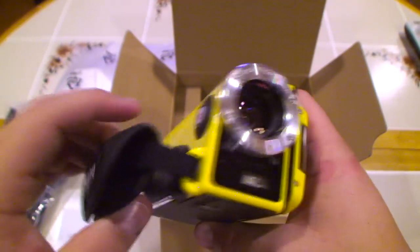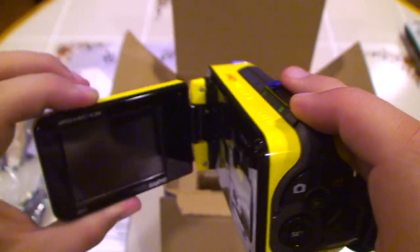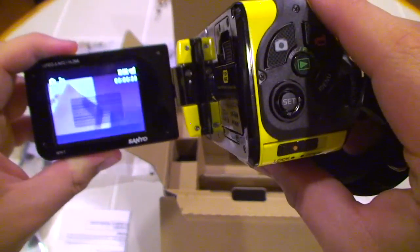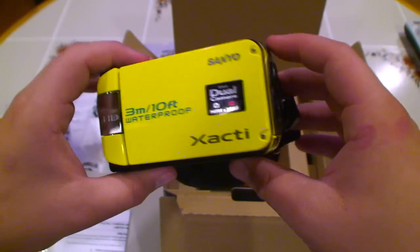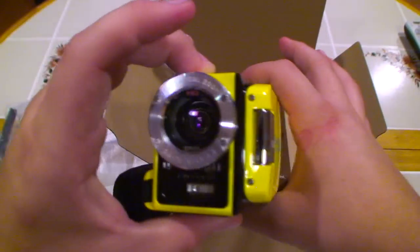I'll be posting more reviews of this camera including actual video samples in HD, picture samples, and a lot more. This is the Sanyo VPC WH1 yellow underwater video camcorder.